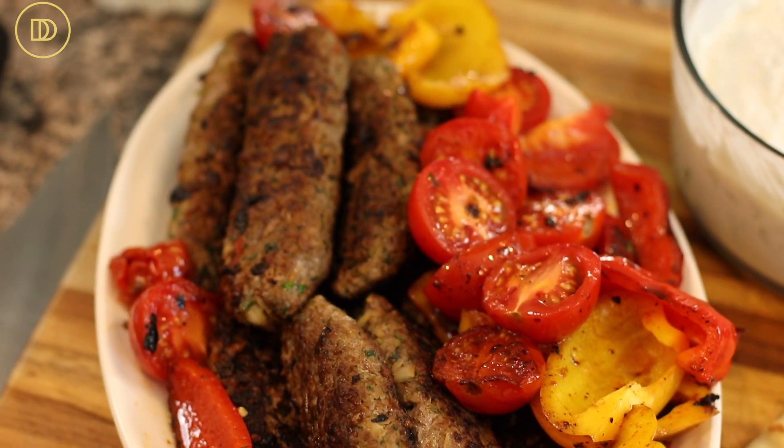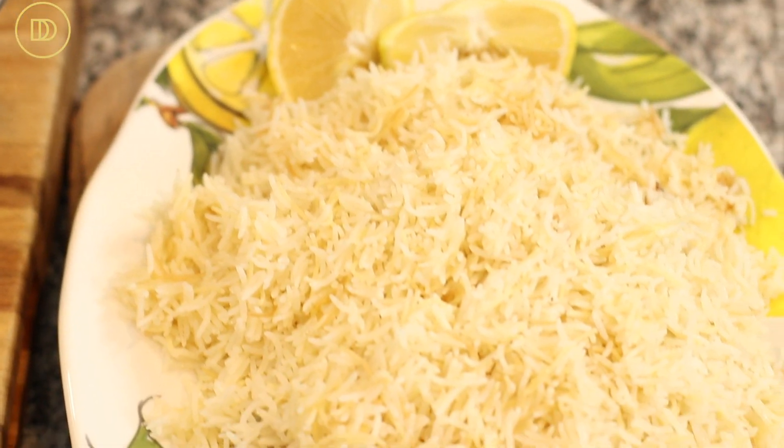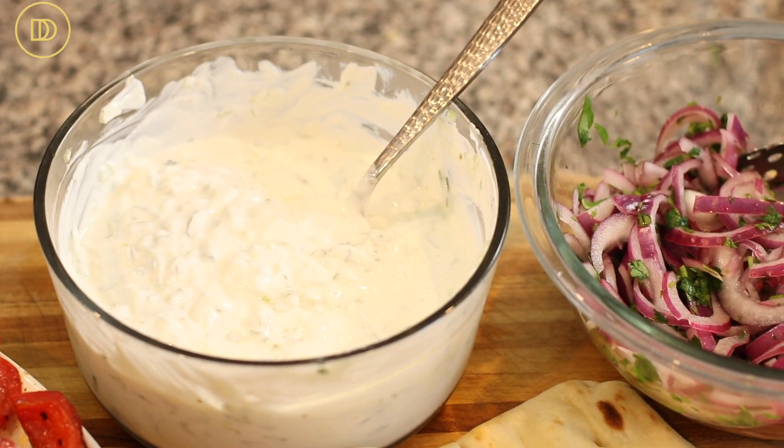They're known as ground beef kebabs. A lot of times they're made with lamb. They're loaded with Mediterranean flavors, super simple to make, juicy and delicious. We're going to serve these with a lemony Mediterranean rice pilaf. I'm also going to make some quick pickled onions to serve with these because they go so well together. We're going to serve these with tzatziki — even though they're commonly served with plain Greek yogurt in Greece, I like to add cucumbers and more flavor.